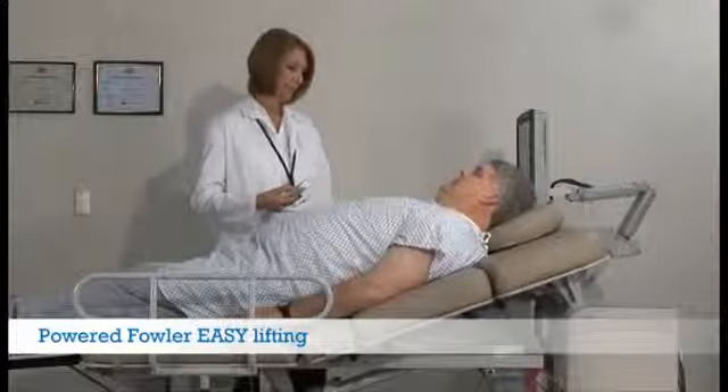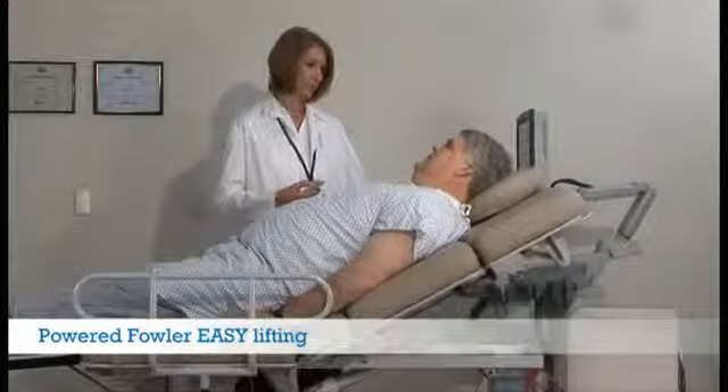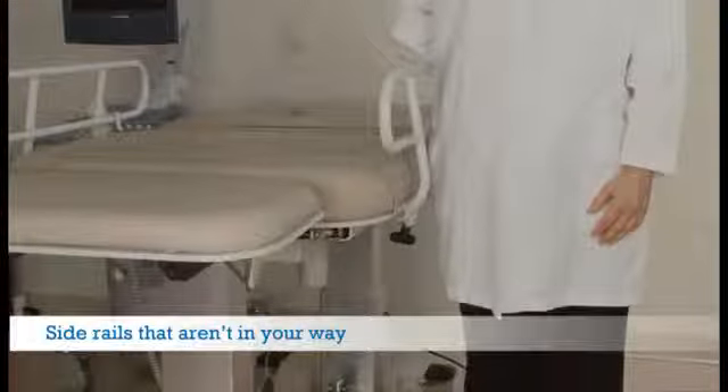Helping large patients sit up is a safety concern for all sonographers. To address this positioning need, Oakworks ultrasound tables feature a powered fowler. Our side rails are designed with ergonomics in mind — they lock securely in place and allow sonographers to get very close to their patients with no sharp surfaces.